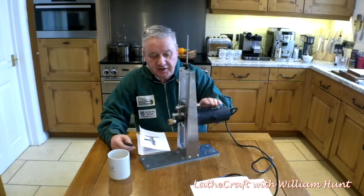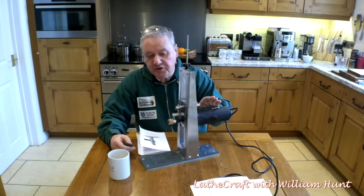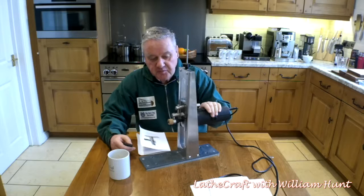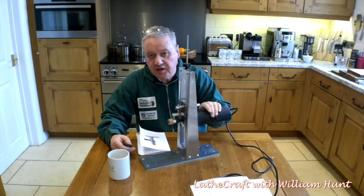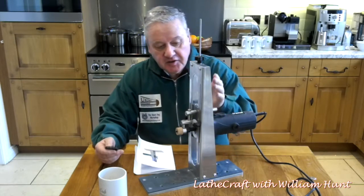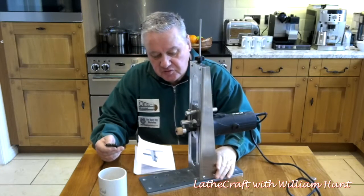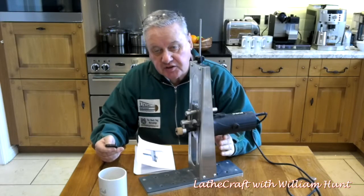The whole kit basically comes in three parts, all of which are purchased separately. There's the router jig itself, there's the indexing plate, and also a hinged base. There's very little assembly to be done — it doesn't come as a kit. The router jig itself only has to be fitted to the base plate and to fit your router in place, of course.